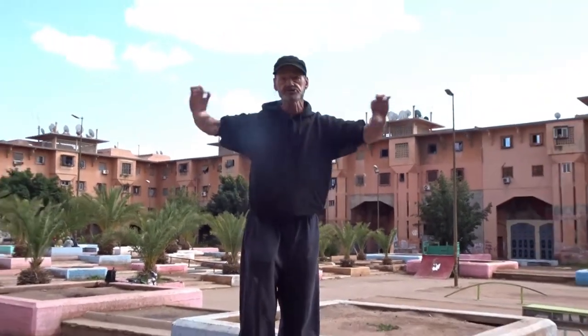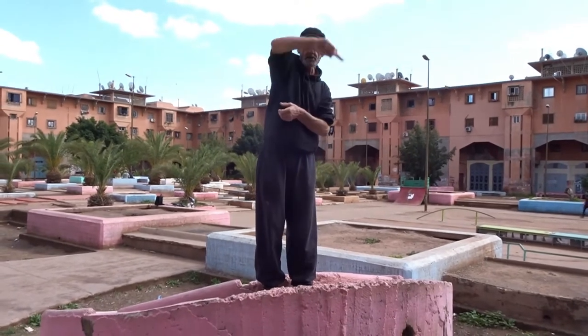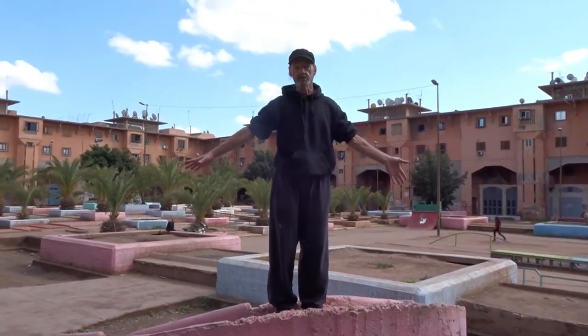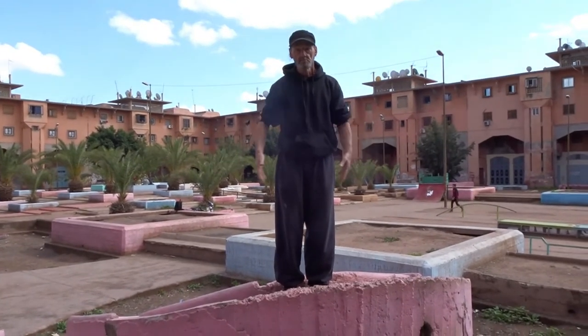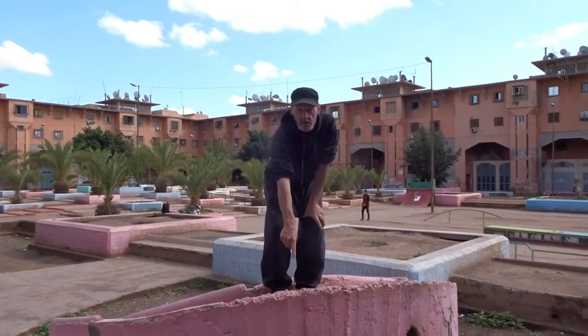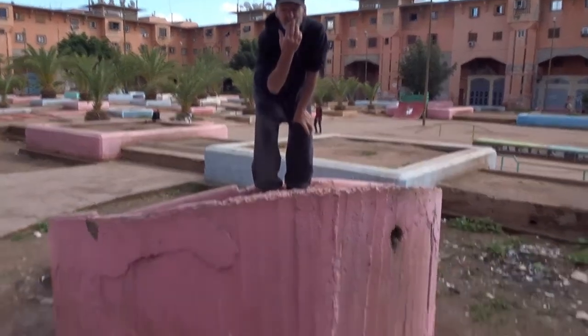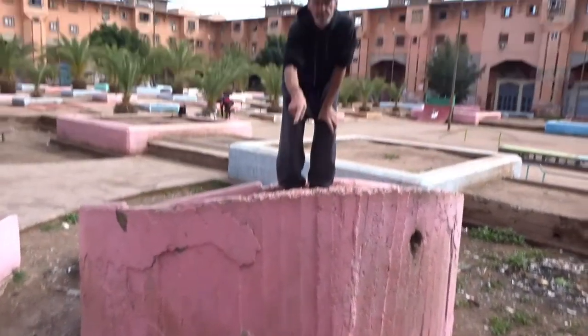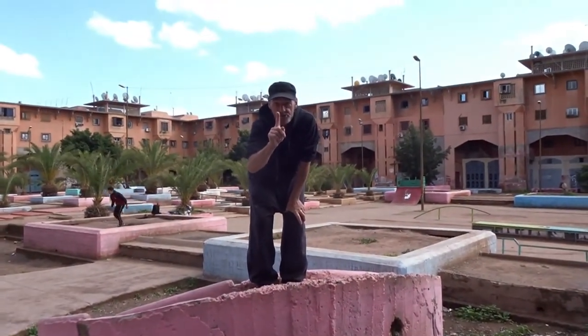Turnfall. Now I will show you something that you can use for a turnfall. There's no bench here, there's no rail on the other side. But you're standing on a building or an obstacle like this one and you want to go down — but it's too high. I don't want to jump. And now you can use the turnfall.